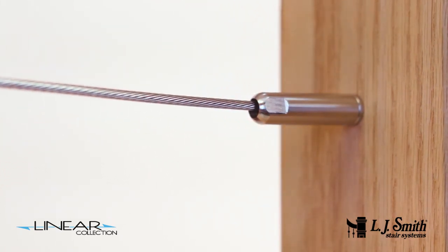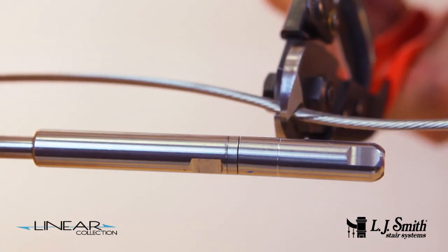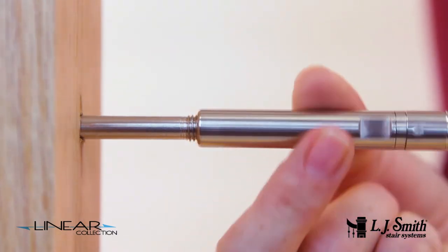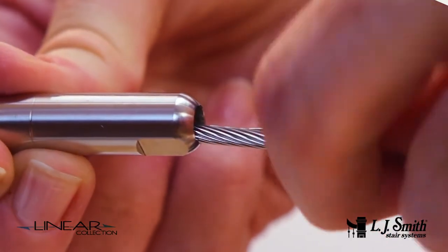At the opposite end of the run, mark the cable at the score mark on the female threaded portion of the level tensioner fitting. Cut the cable at this mark. Loosen the female threaded portion so that approximately 5 or 6 threads are showing on the male portion of the fitting, and insert the cable end into the fitting.